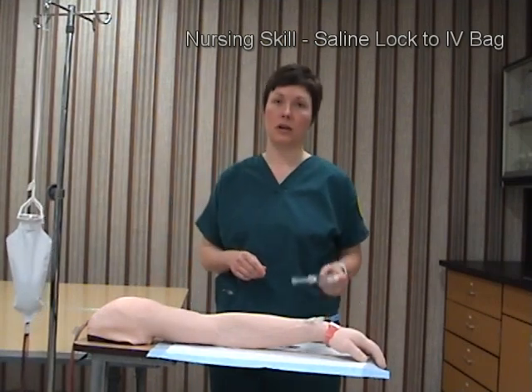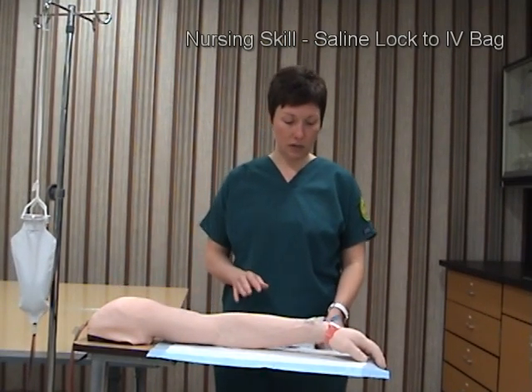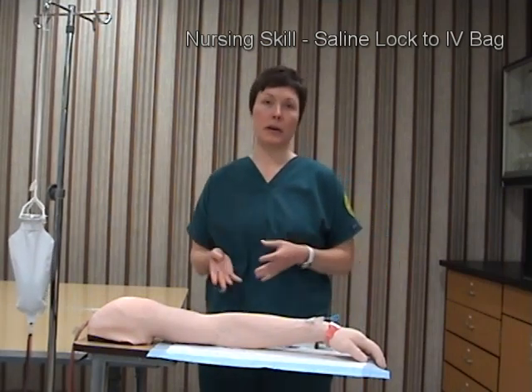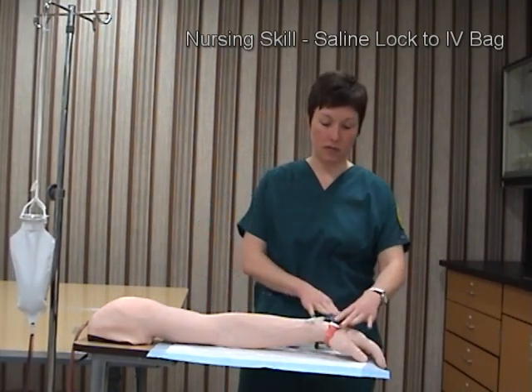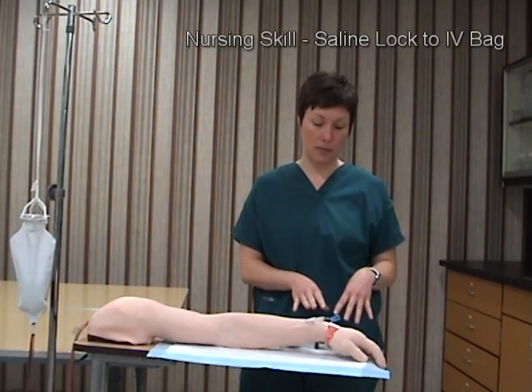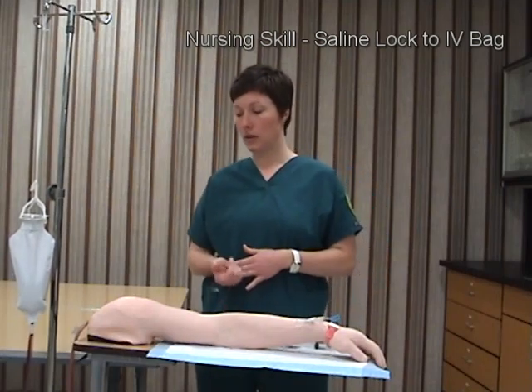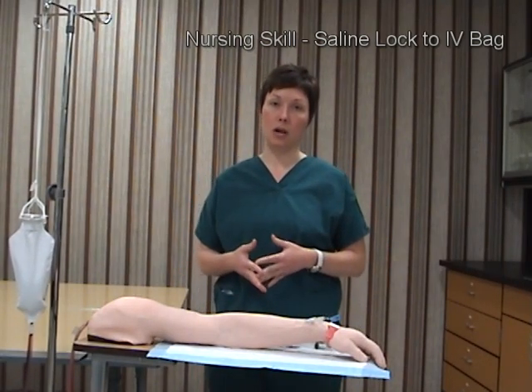Today I'm going to be converting a saline lock to an IV bag. The first thing I will do is verify my doctor's orders. I will come into the patient room, verify that I have the correct patient by having them confirm their name and date of birth, and explain the procedure that I'm going to be doing to the patient.